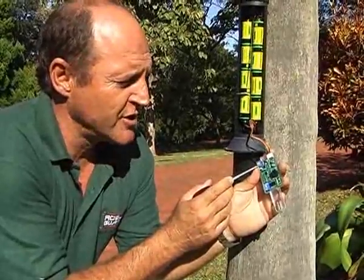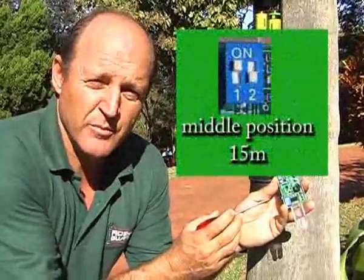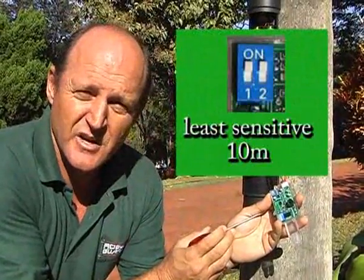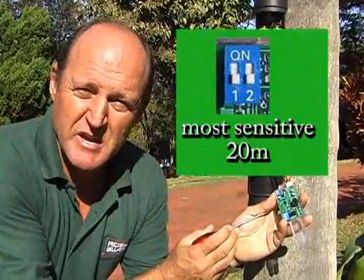The two switches in the top left-hand corner are the sensitivity switches for the PIR. One on, one off would be the middle position, typically 15 meters. Both on is the least sensitive position, typically 10 meters. And both off is the most sensitive position, at 20 meters.